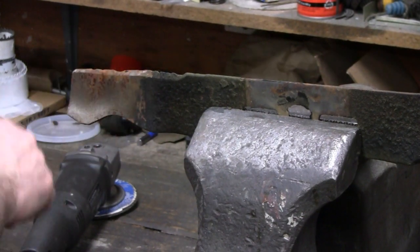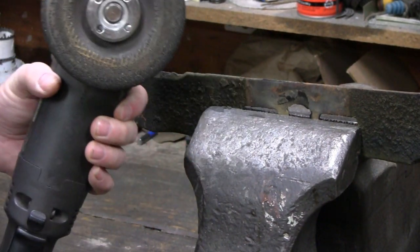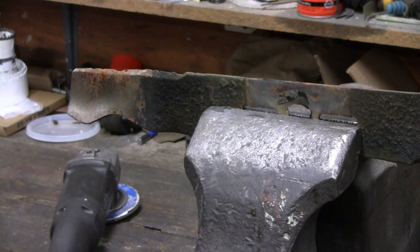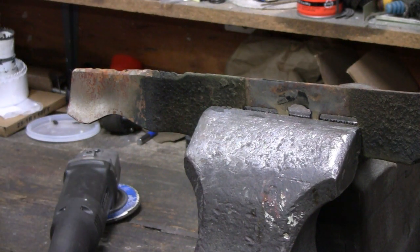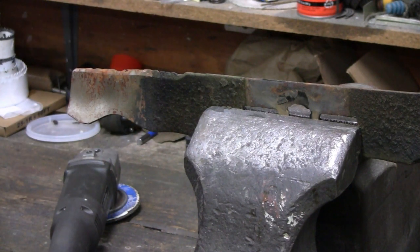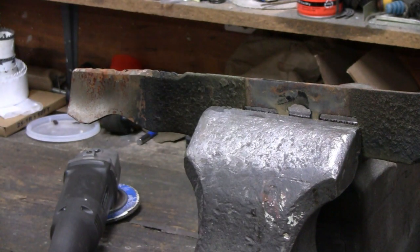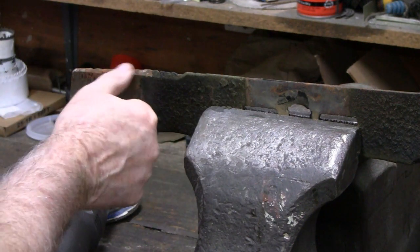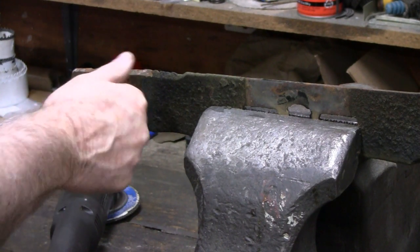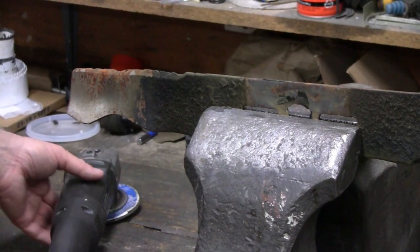I got it in a vise here, and I'm going to use a four-and-a-half inch grinder. But you could use a grinding wheel, or you could even file it down — just take a long time with a regular file. So put your hearing protection on and your safety glasses. I've heard people say it's a 45-degree angle, but I don't think it is. Anyway, you just want to follow that bevel.